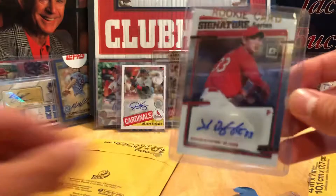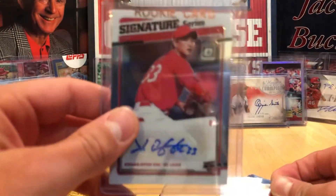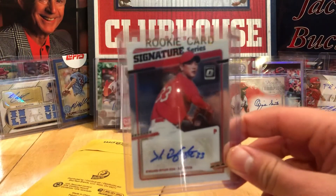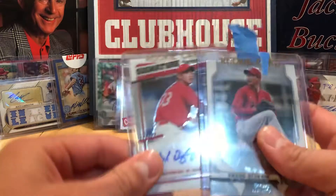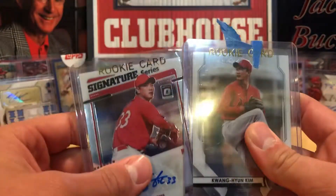It's a Kwang Hyun Kim autograph. He did really good this year in the regular season. I hope he does good in the postseason for us, because the Cardinals made it to the postseason. That's pretty exciting. Cardinals made it to the postseason. It's really cool that he gave us this Kwang Hyun Kim rookie card. It is — it's just a lot of tape. Why do you tape so much?